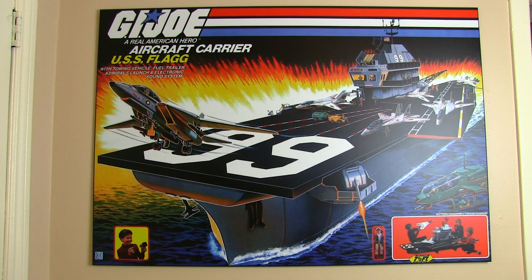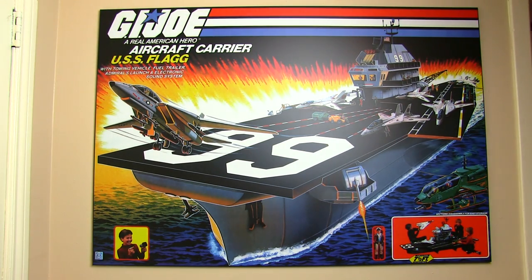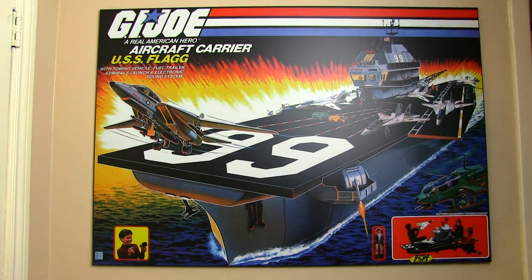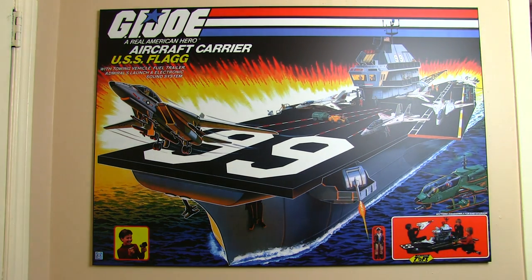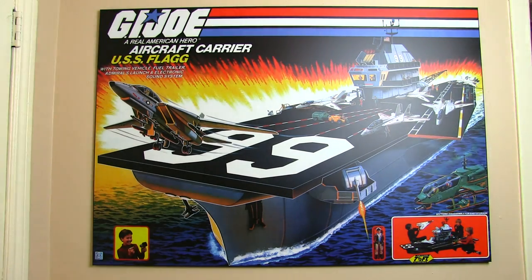The quality of the poster itself is exceptional — you are not getting cheap paper here, this is top quality stuff. Now I had mine plaque mounted and part of that process involved putting a matte laminate over top of it. So mine has a little bit more of a matte finish than the actual 3djoes poster, but not by much, and the matte finish is great so that you don't get any nasty glare off of the picture.